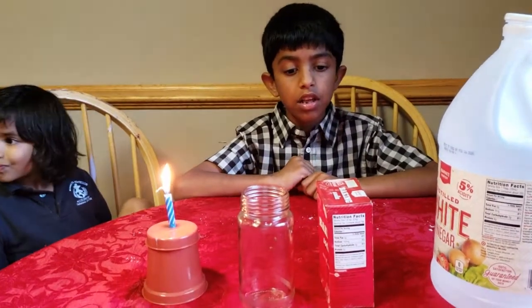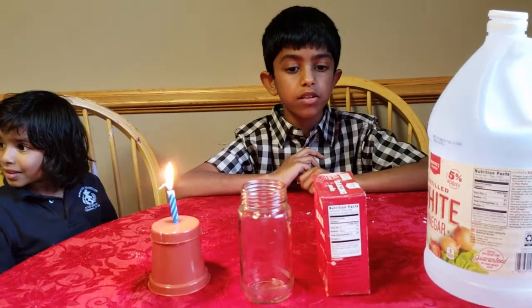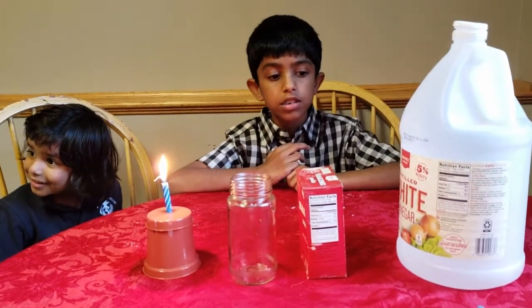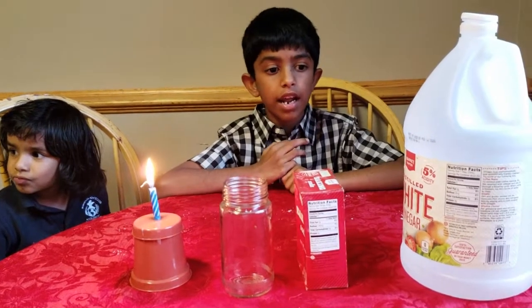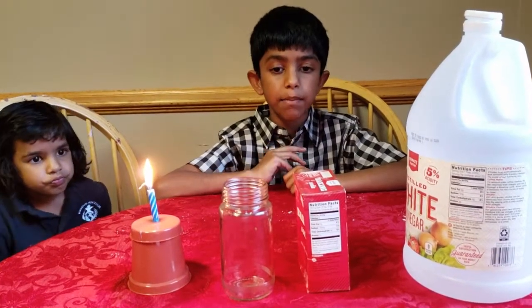Hi friends, I'm Arav. Have you ever heard how a fire extinguisher works? We'll try a small experiment and then I'll explain it to you. For this experiment you need a candle, a jar, some baking soda, some vinegar, and some matches and a matchbox.